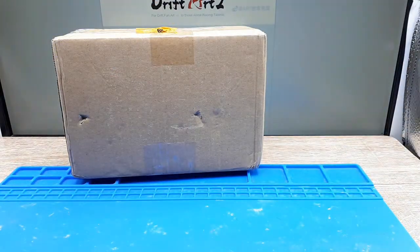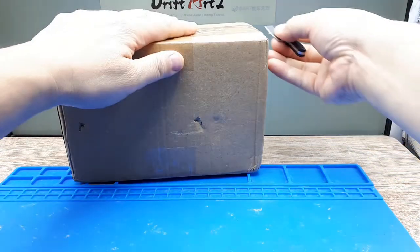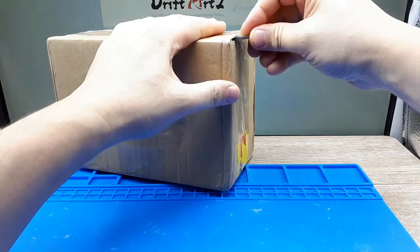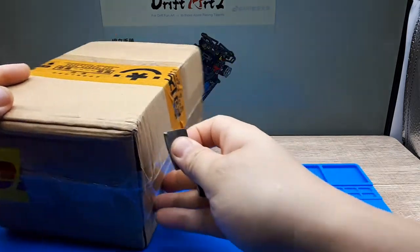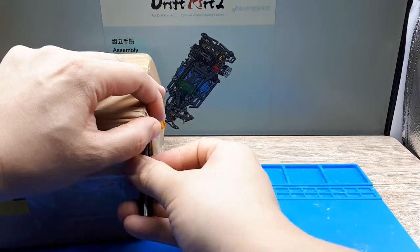A caveat: I specifically asked to have all the packaging removed so I don't run into any customs problems. It just looks like a bunch of spare parts instead of something brand new that might be opened and taxed. Sorry — tax evasion. Send me to jail. I'm sorry.